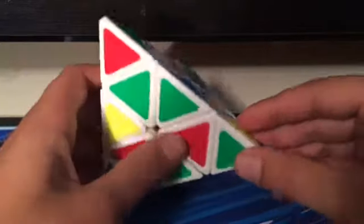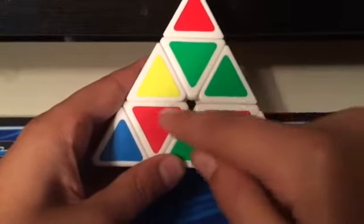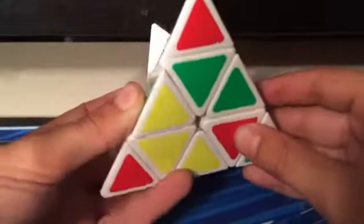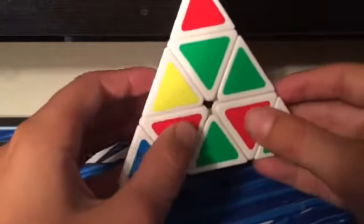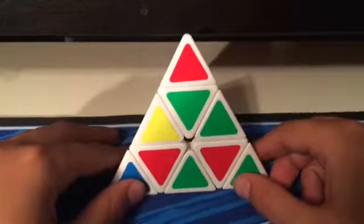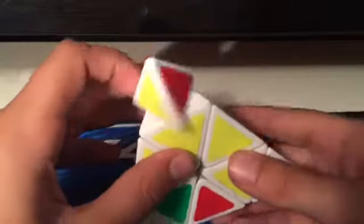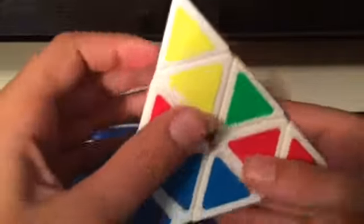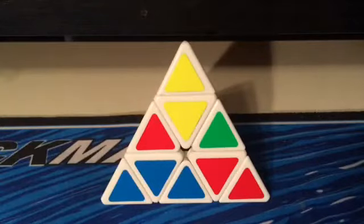The first thing you want to do is get the tips matched up with their center piece. The center pieces are the three pieces that are in the triangle. Pieces that can be taken out of position are edges — the centers cannot be taken out of their center position. So you want to line up all the tips with their center pieces. There are only four tips, which helps you realize what you need to do.